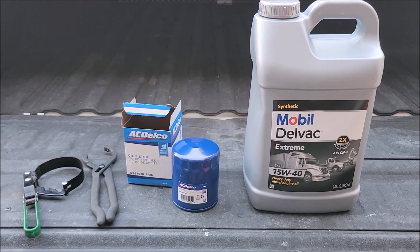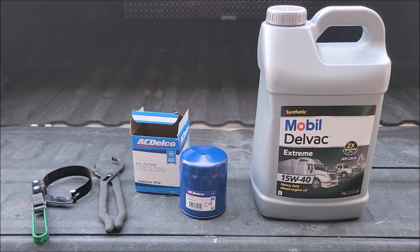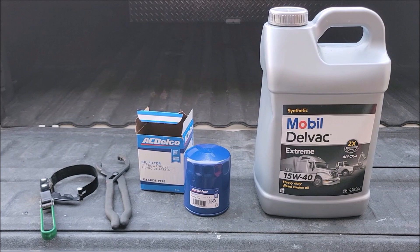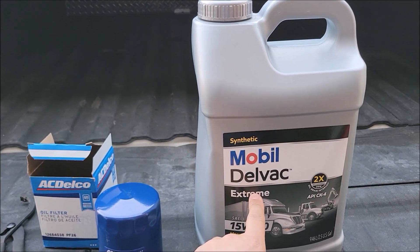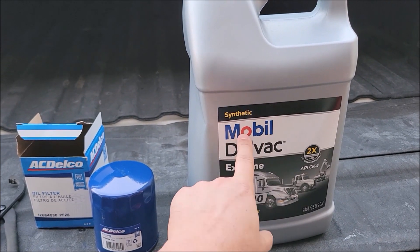I'm fixing to change the oil on my 2020 Chevrolet 2500. It's got the 6.6 diesel Duramax, and basically this is my own oil change starter kit. I need two and a half gallons of 15w40 diesel oil — full synthetic.